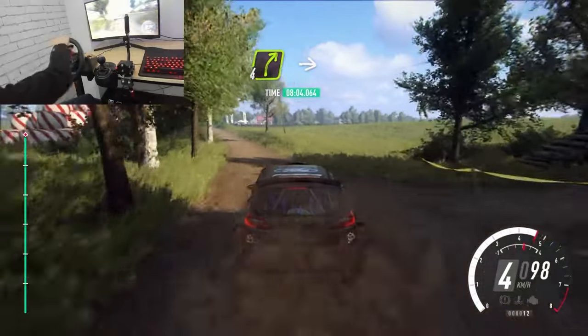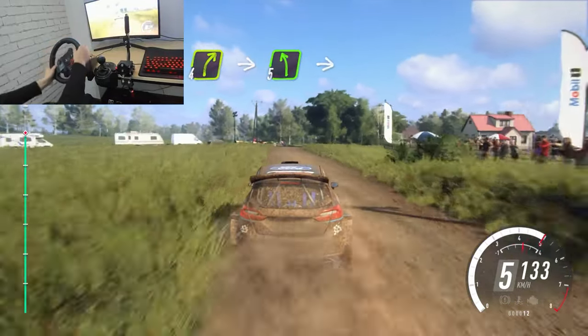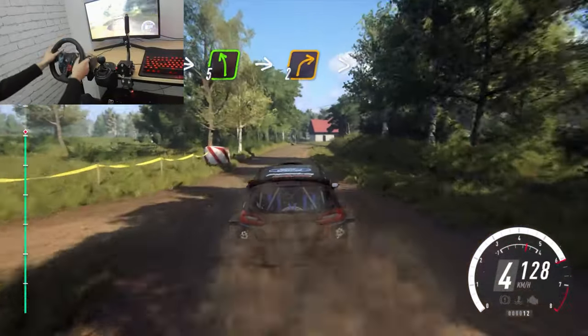4 right. Into 5 left. Into 2 right, tightens, tarmac.